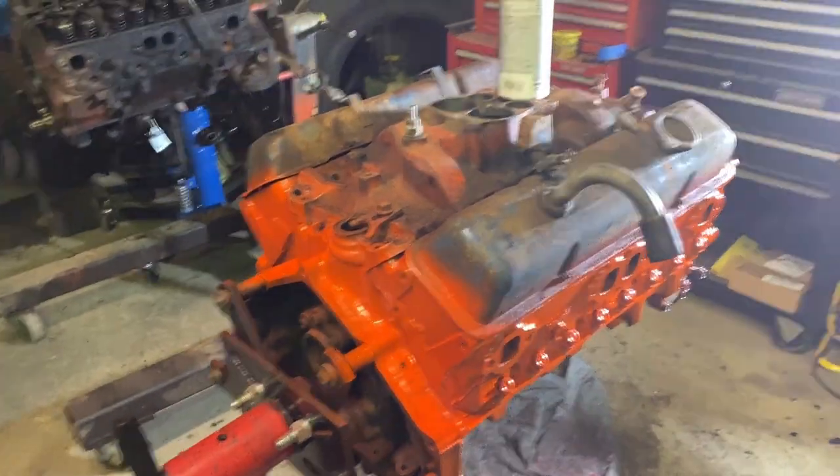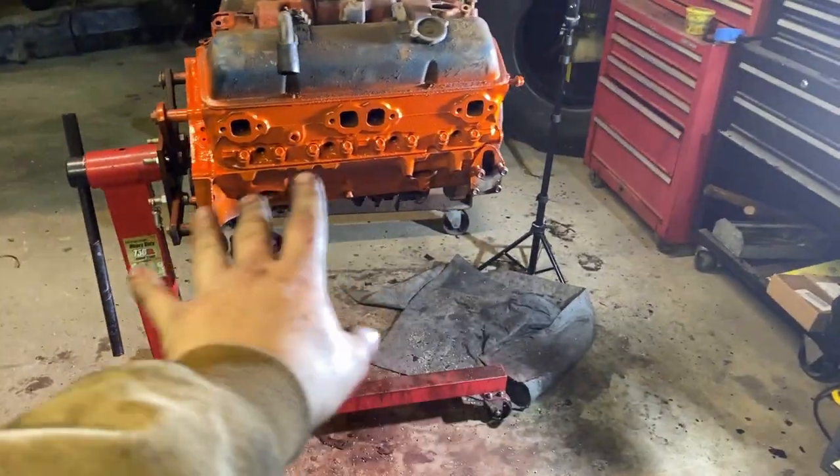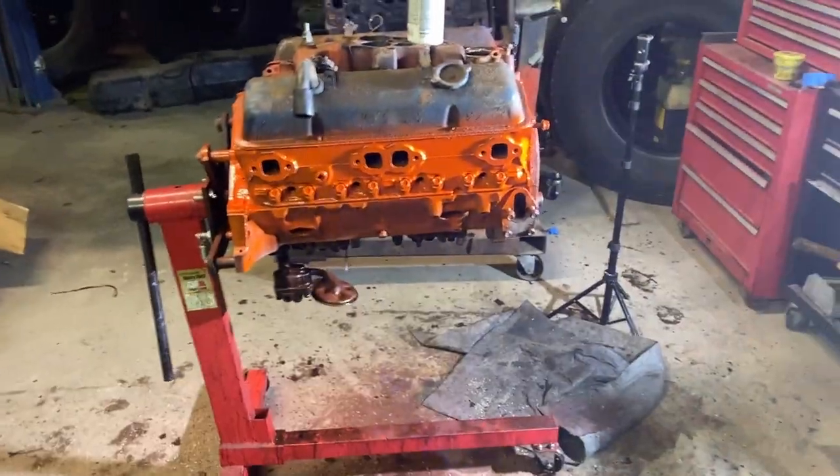It looks like we'll let this thing dry for a little bit, then I'll come back and give it a couple more coats, then get her kind of tilted on her side so we can do the block.